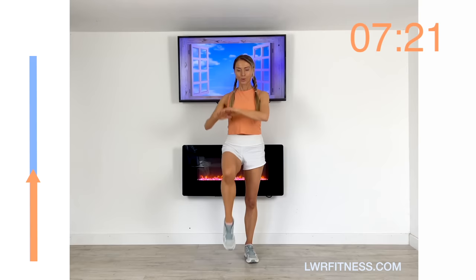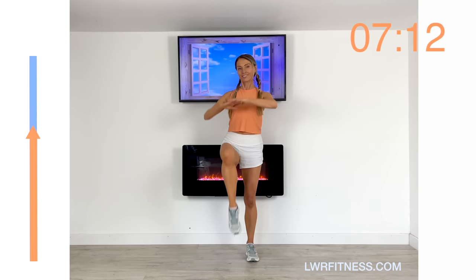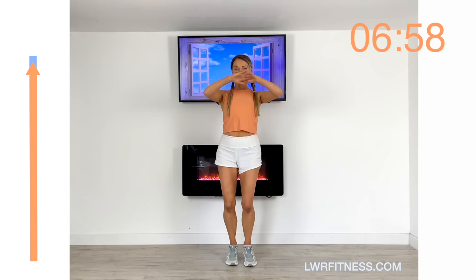Keep your belly button tight to your spine, upper body is straight. Keeping that focused, keeping nice and tall through the upper body. Let's keep going until you reach the top on that bar, and then we'll take that straight back to a march once we've reached it.